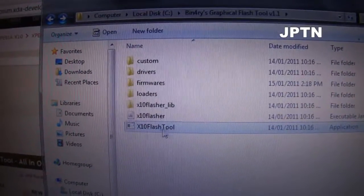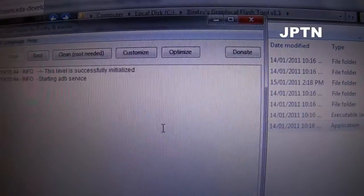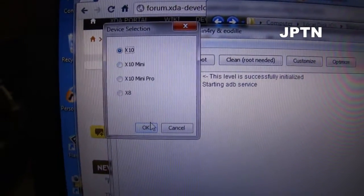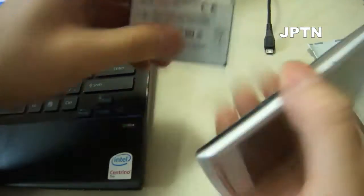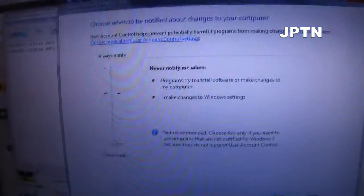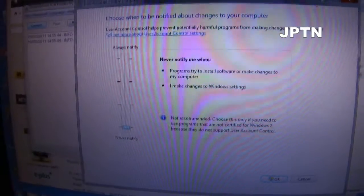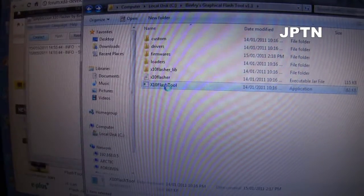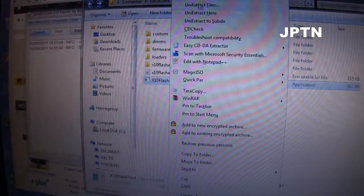Click X10 Flash Tool to run it. It will pop up — just hit Connect, and there are a whole new bunch of prompts and options. Select X10. Important: if you're using Vista or 7, make sure you turn off User Account Control, and run X10 Flash as administrator.